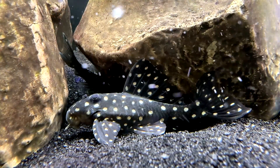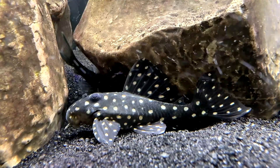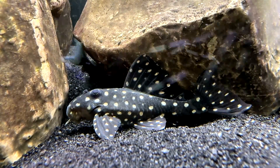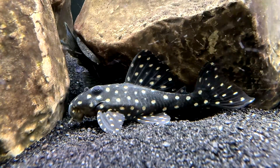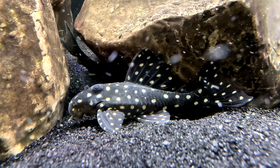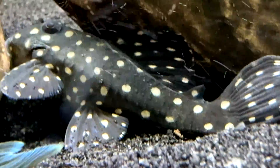Regarding gender differences in the L471: males have a thicker first pectoral ray with more pronounced odontodes, as well as odontodes on the rear of the body. Males typically have a wider head as well. Mature females are wider around the middle of the body and have much less noticeable body and fin odontodes.